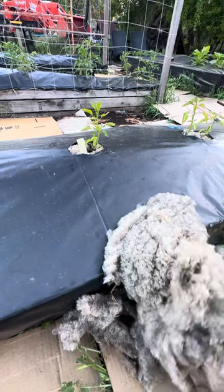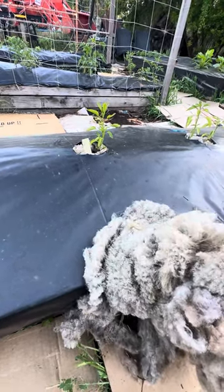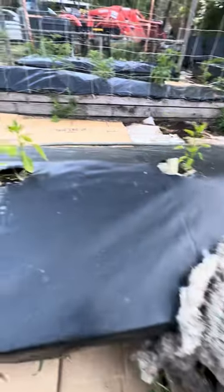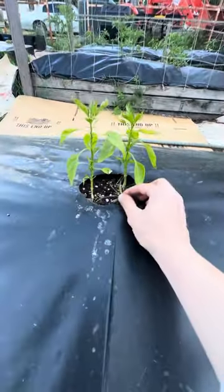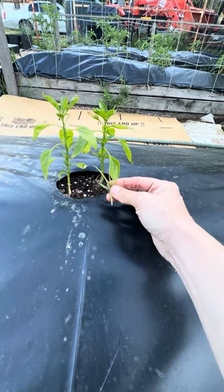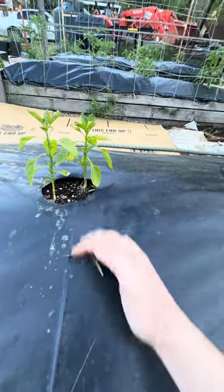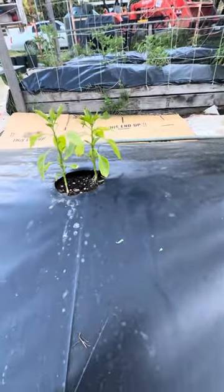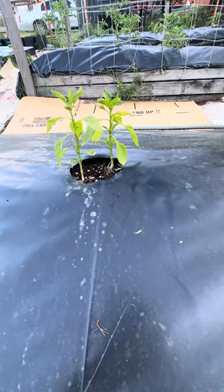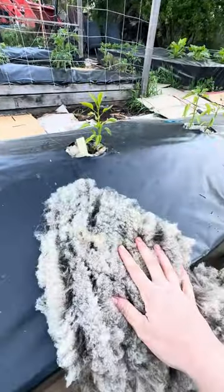We have a huge problem here in Southern California with our particular garden with Bermuda grass weeds. We're using plastic to try to mitigate it, but it's still coming through as you can see. The frustrating thing with Bermuda grass is once it is broken, it continues to just grow and reseed. So in order to minimize this risk, I tried using sheep wool.